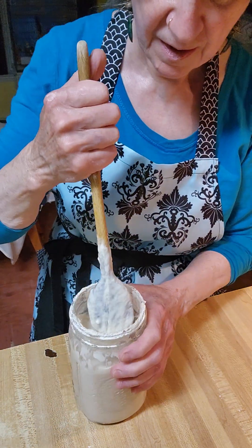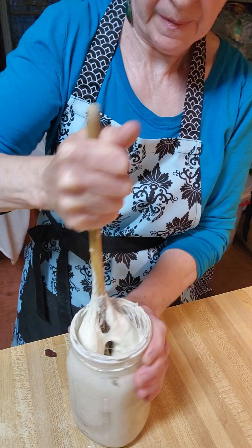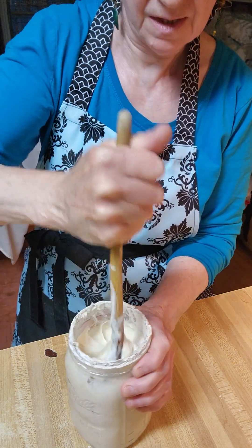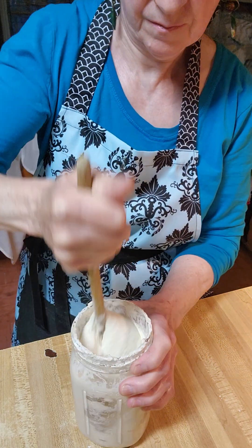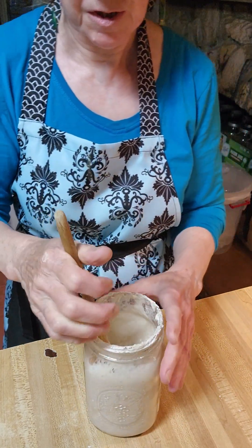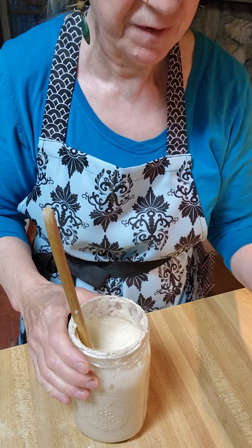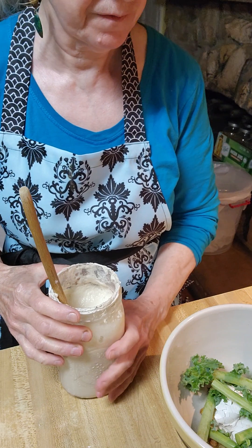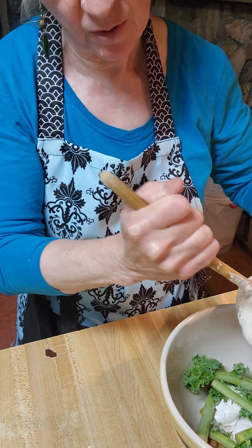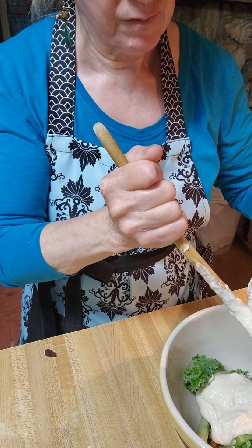Here is my sponge culture — see how thick it is? It's much thicker and was really tacky. Since I'm not using my sponge culture today and I have too much in this jar, I know it's going to overflow in the refrigerator, so I take some of this and pour it into my compost — you can pour it down the sink. I have to make room for it.